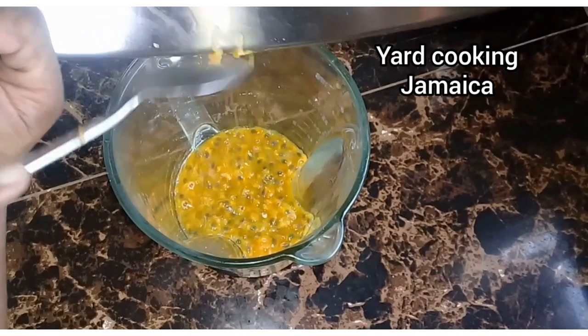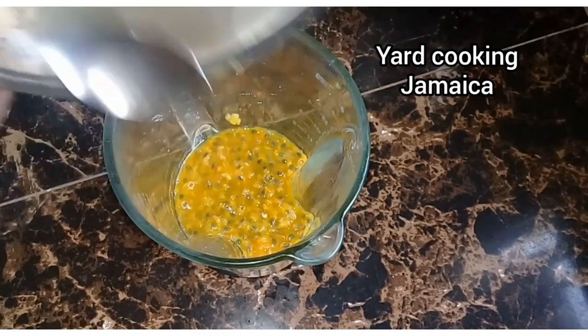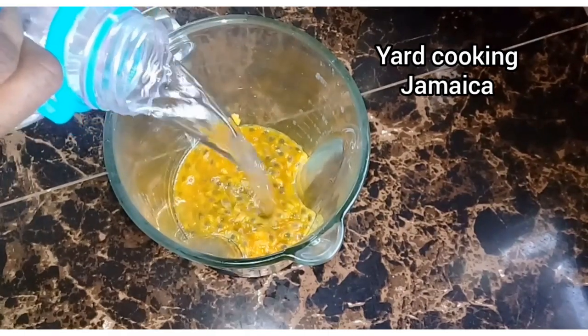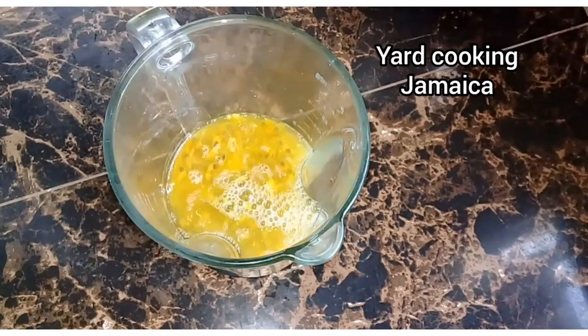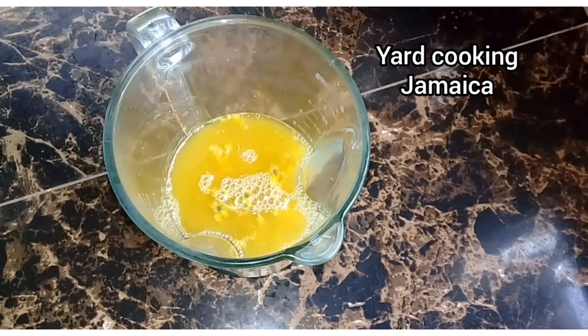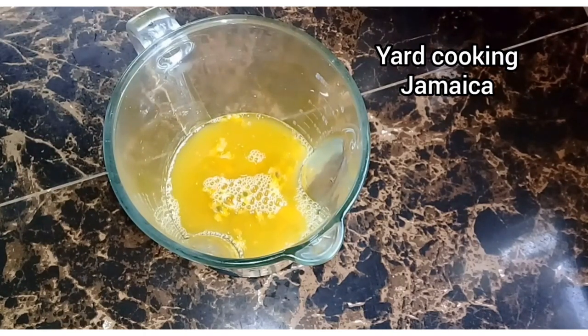So now I pour the passion fruit pulp and seeds into a blender and then I'm going to add just a little bit of water and whip it — not blend it, just whip it for a few seconds — just to remove the pulp from the seeds. And then I'm going to strain it.